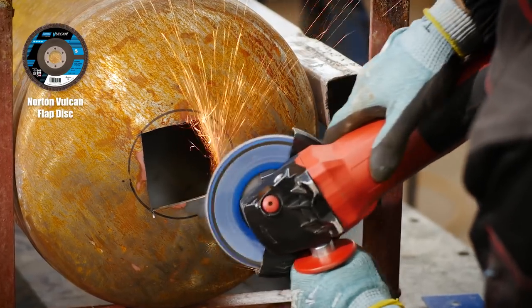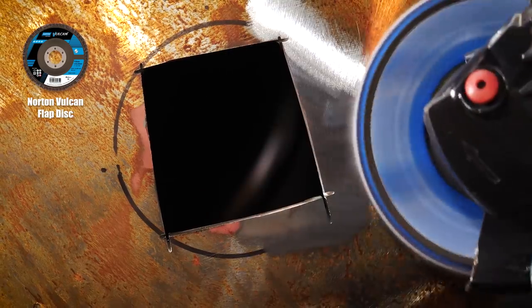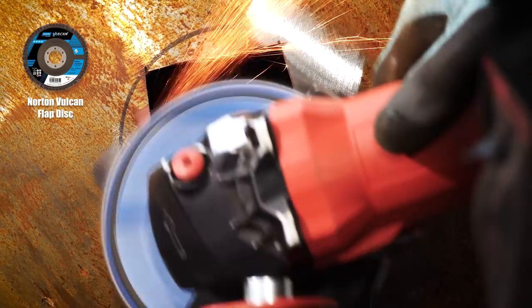Before moving on to the next stage it's always a good idea to clean off the scale and rust before welding, to avoid contamination and for a neat weld seam. To do that I'm using the Norton Vulcan flat disc.